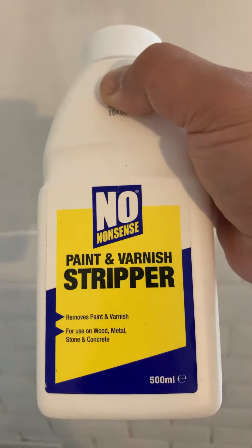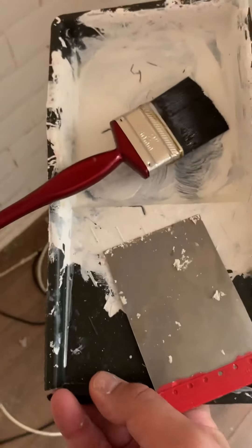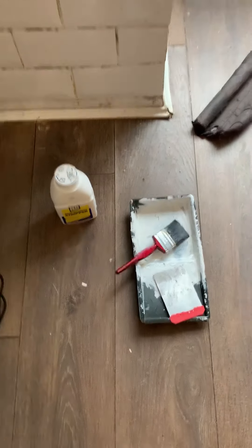Then I used this other product — a paint and varnish stripper. What you need to do is get a tray, pour it in there — it's a thick liquid — and then with a paintbrush, paint it all over the molded area. After one hour, apply another coat all around the molded area, and then after that use your scraper to scrape it away.